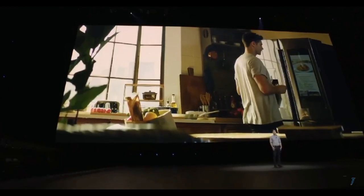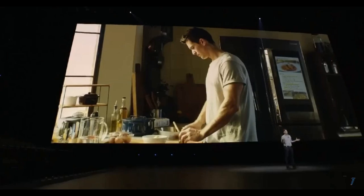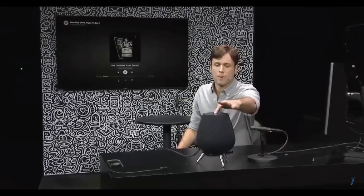If I had to take a guess at the cost of the unit, I would say Samsung's probably going to position it somewhere in the range of Apple's HomePod device, which would be around the $350 mark. However, there have been reports that Samsung may reduce the price to better compete with Apple.